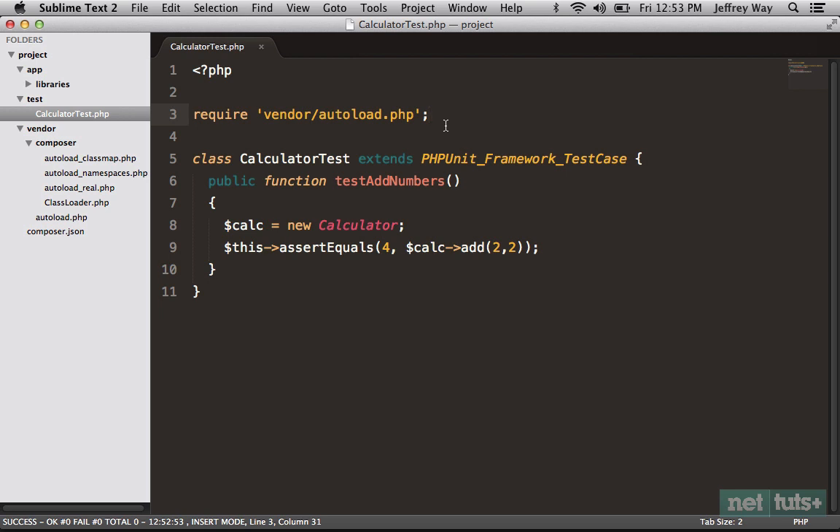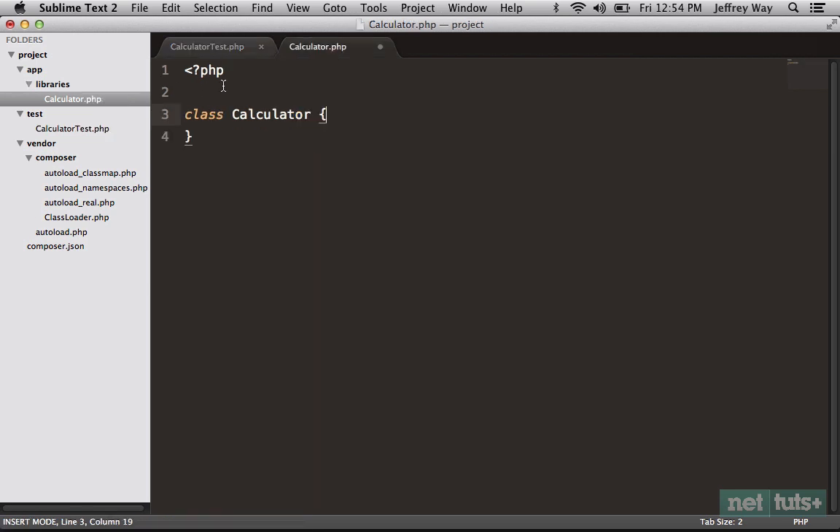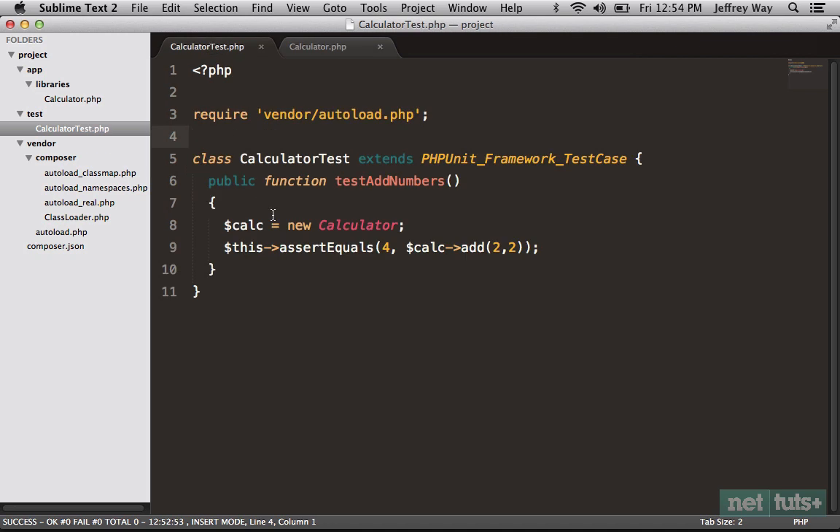Now if I run it again, yes, it is working. You might be thinking: what did we save? Before we were requiring the Calculator class, now we're just requiring the autoload file. But we're actually achieving a lot — first, this require block does not need to be placed within the test file; you just need some kind of bootstrap file. Second, even if you did keep it here, it still makes for an easier setup. Let's get this test to pass: switch over to Calculator, create a quick function add that returns x plus y. Run it and we're now at green.